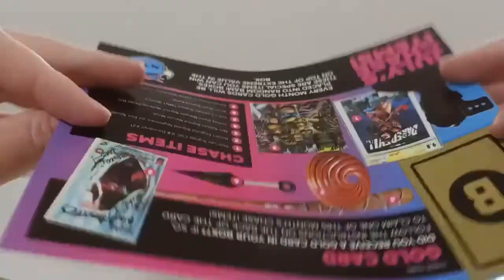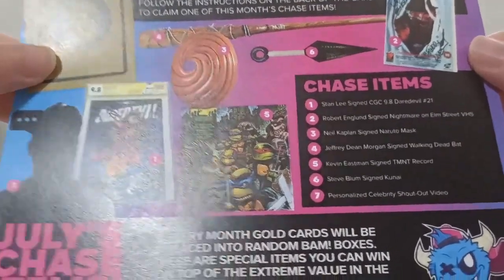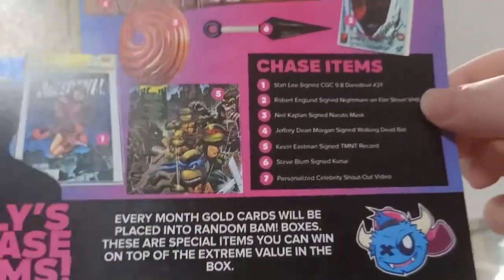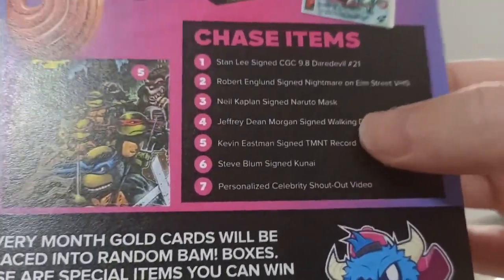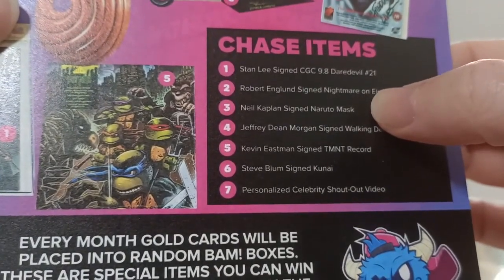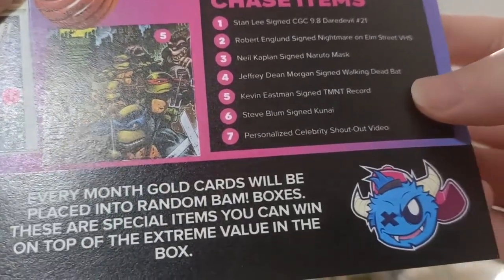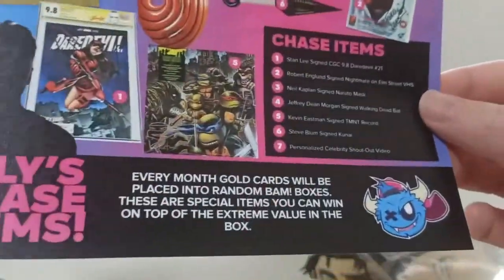So there we go. Apparently next month — hopefully — this is the July box by the way. Hopefully we get a real box with real stuff in it. Did you receive a gold card in your box? Negative. What would I want out of this? Probably the Stanley signed, because why not? Oh, if it was a comic book I would have got the Kevin Eastmond comic book signed. Signed Naruto mask — as much of a Naruto fan as I am, maybe. Steve Blum signed Kunai, maybe. All of these are pretty good except for the Walking Dead and the Nightmares ones. Anyway, there we go — didn't get a gold card so it doesn't matter. That is July's envelope.